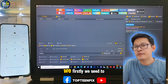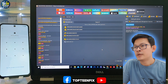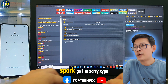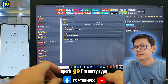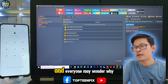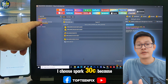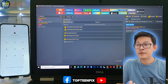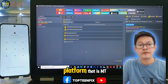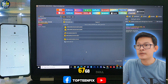We firstly need to go to the Tecno option, then go to the search and type Spark 40C. Everyone may wonder why I choose Spark 40C — because the platform of the phone is running on the same platform, that is MT6768.